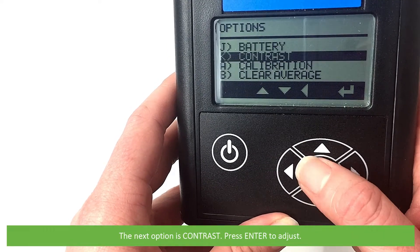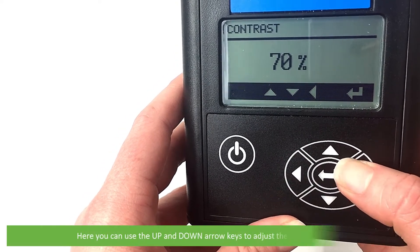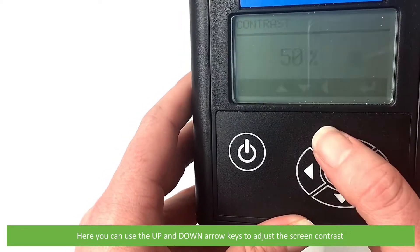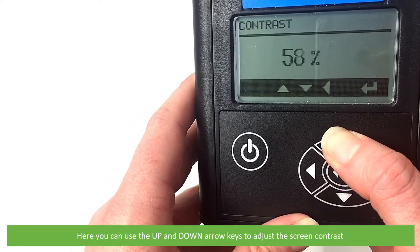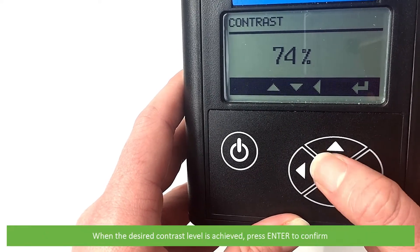The next option is contrast. Press enter to adjust. Here you can use the up and down arrow keys to adjust the screen contrast. When the desired contrast level is achieved, press enter to confirm.